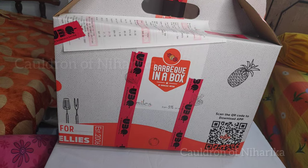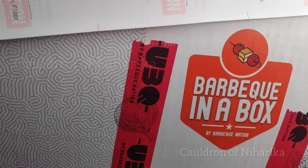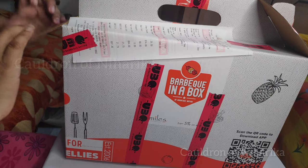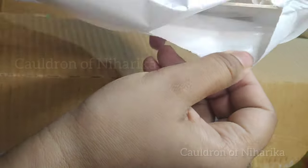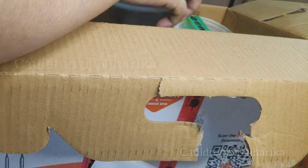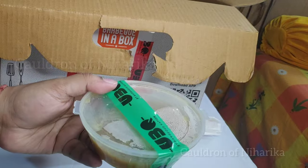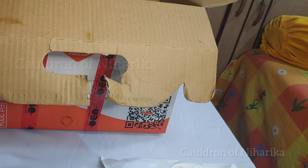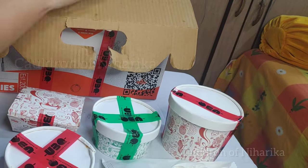Hello everyone, welcome to my channel. Today I am going to review the Barbecue Nation Buffet in a Box. You can get it delivered to your home through Zomato, like I did. You can get cutleries with it, and see how well packaged every item is. The veg items are green in color and the non-veg items are red in color, clearly labeled. There was no leakage at all.